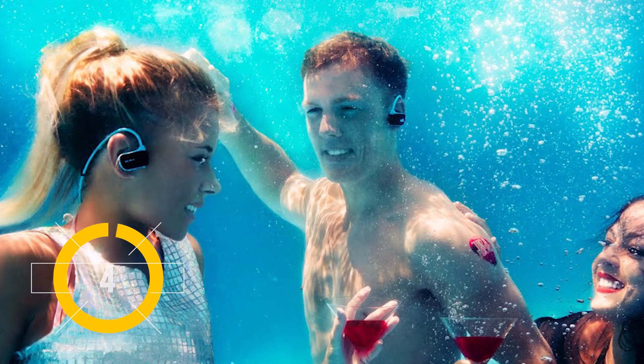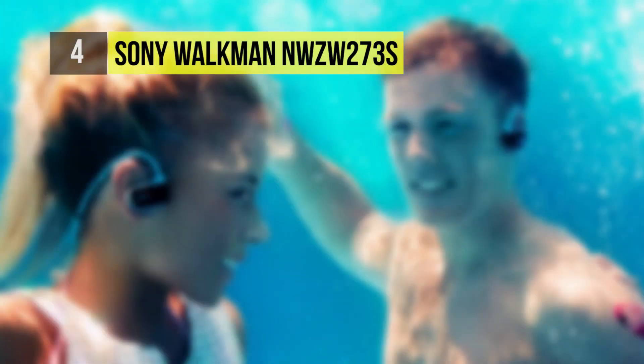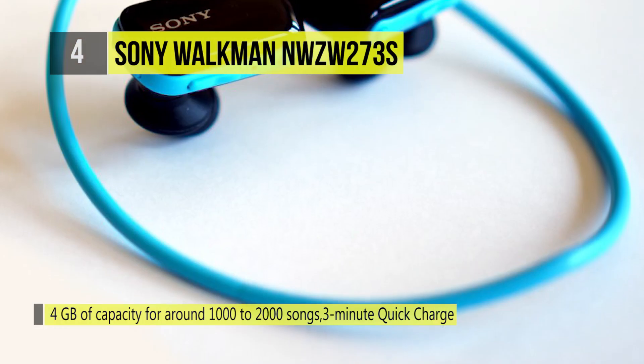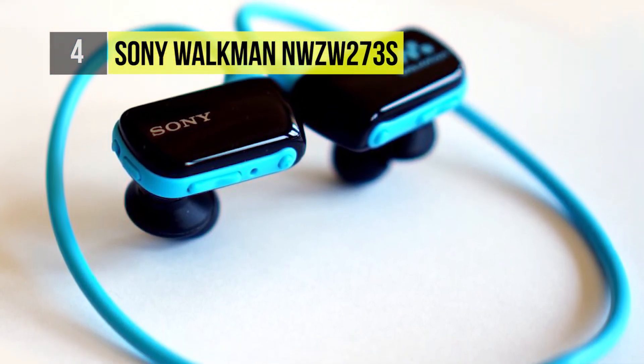The earphones at number 4 are the W Series Sports Walkman by Sony. It can be completely submerged to keep your music playing lap after lap. Lightweight and snug fitting, the W Series Walkman features a hands-free, no-wire design that stays in place no matter what.